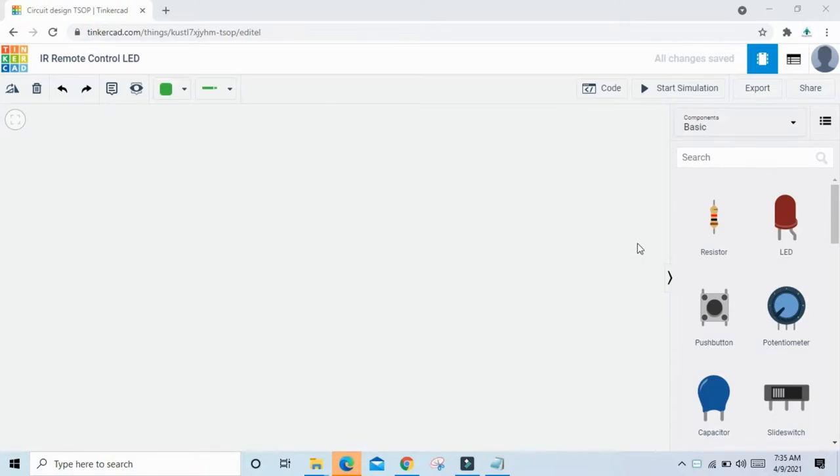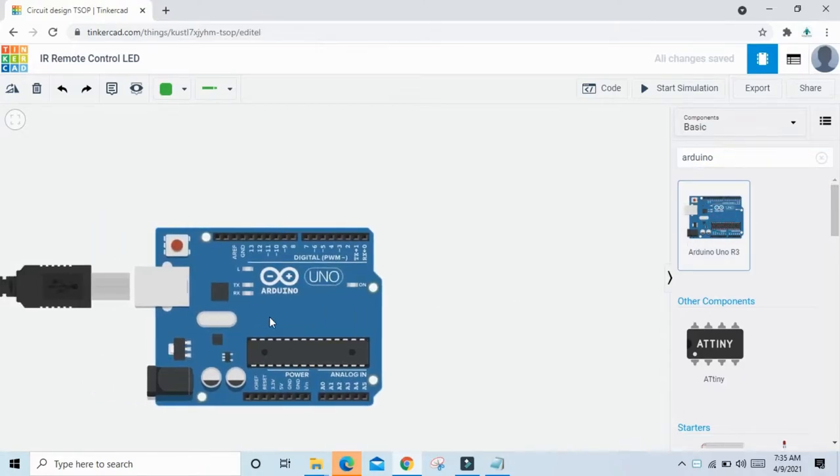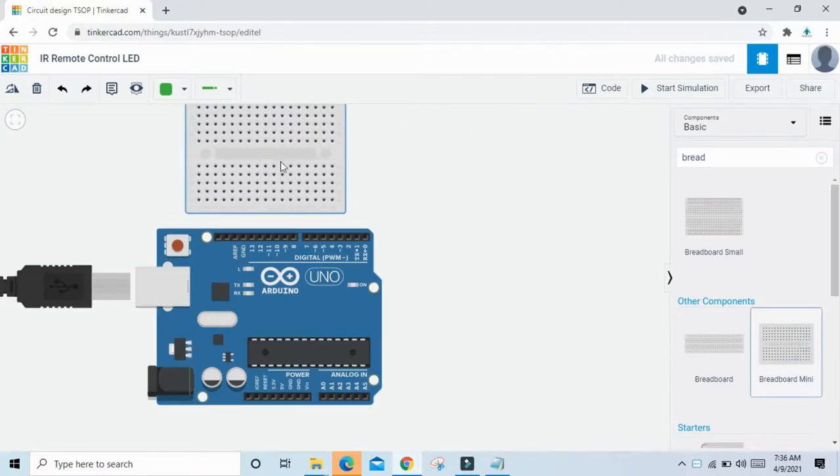First we search the components. Search Arduino UNO R3 and drag and drop it here. Now we search breadboard — take a mini breadboard and drop it here.